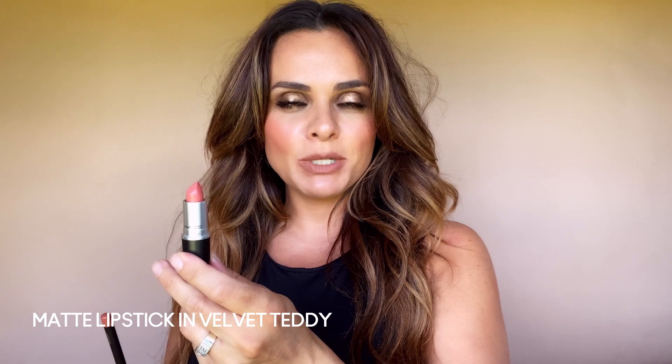For my peachy tone nude, I'm going to repeat the same steps as before: primer, pencil, lipstick. This one in particular is Velvet Teddy, which is an iconic color. You have to know about Velvet Teddy, and if you don't, well, you're going to know now.